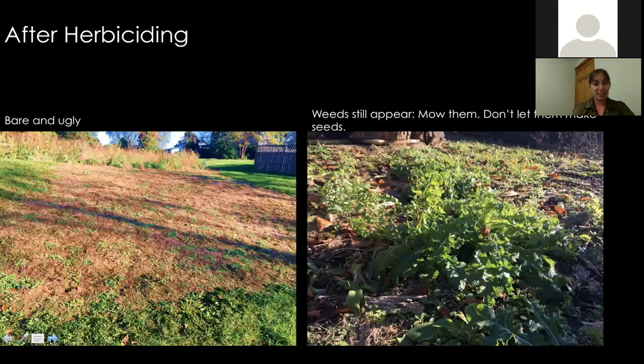After herbiciding, it's pretty ugly — and the smothering fabric didn't look too pretty either. That's what we mean by it looking a little raw the first year. The weeds will start regrowing since killing off the turf grass releases all the competition — every thistle seed in that lawn can now grow. But that's actually good, because now you can get rid of them and those seeds will be gone.